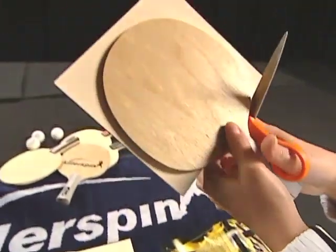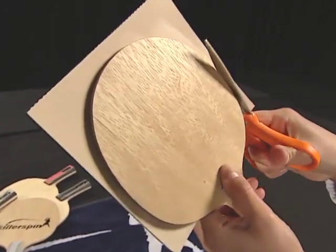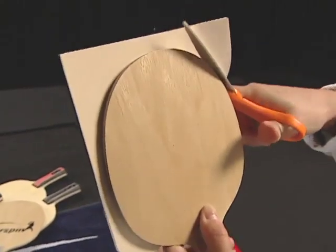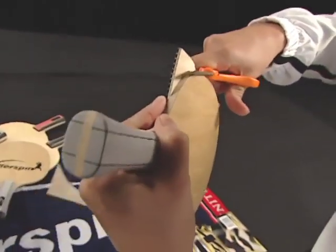You'll need a good pair of scissors so you can cut the rubber cleanly following the edge of the blade. The racket can last years if you take good care of it. The life of the rubber depends on many factors including how often you play, how hard you play, and how dusty your table tennis room is. It can be weeks or months.